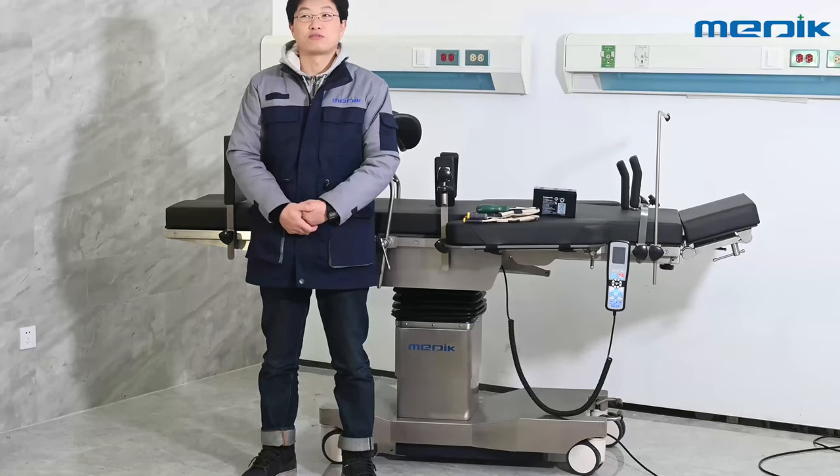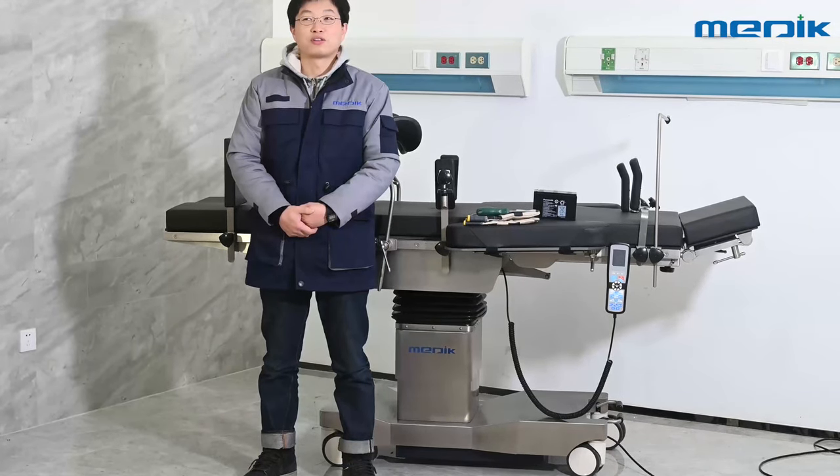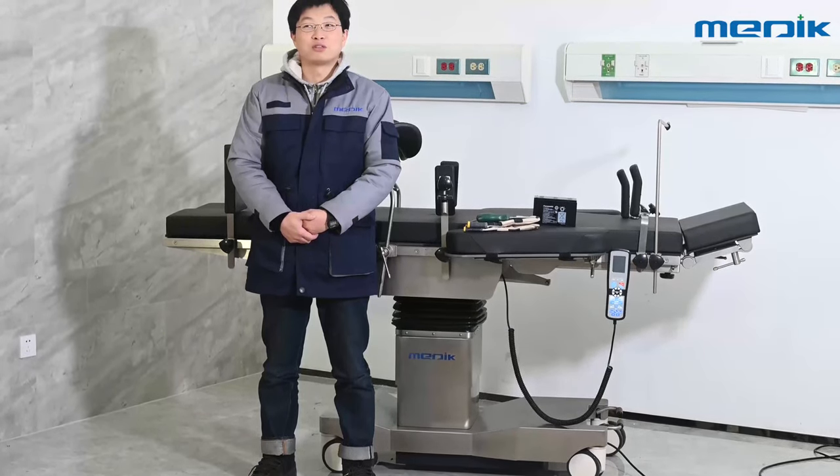First of all, move the table to a free area where you can stretch your body. Prepare a screwdriver and gloves and disconnect the power cable. Then follow me to open the base cover.